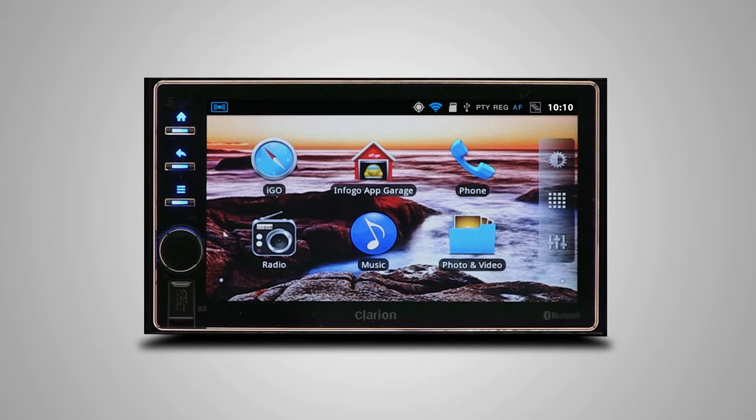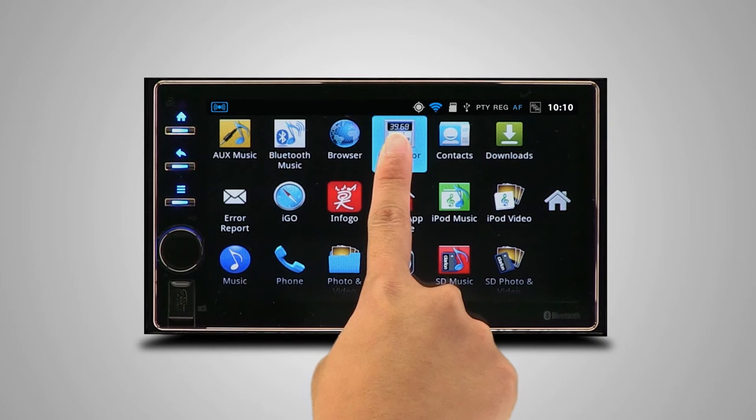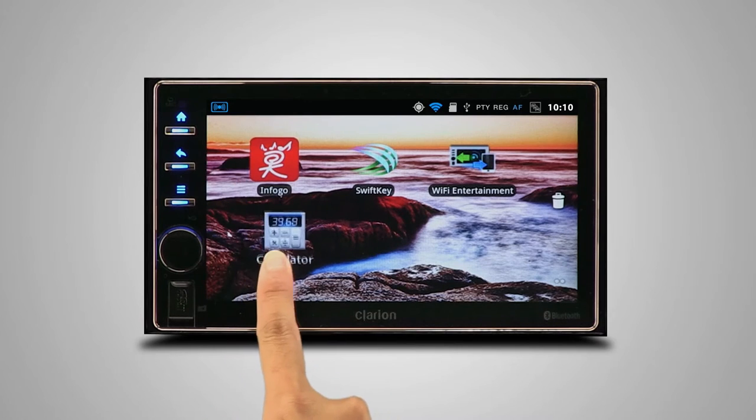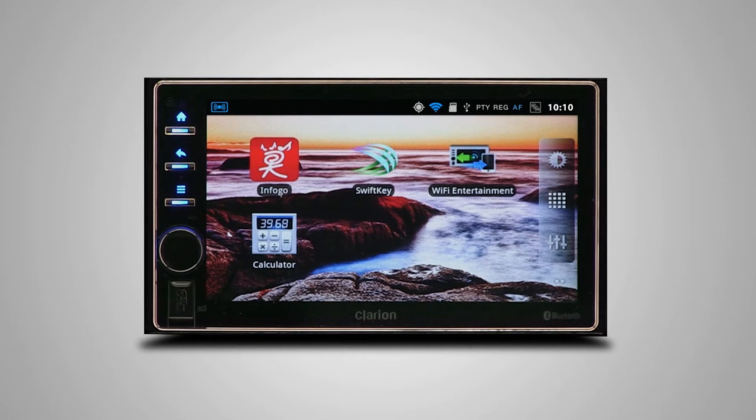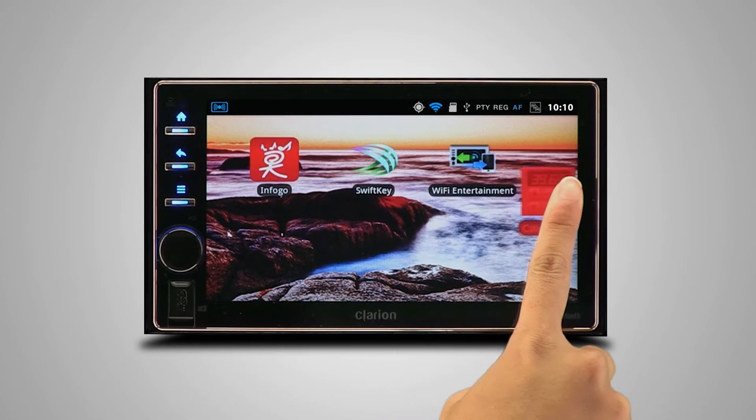The home screen is easily customizable by adding or removing apps. To add an app, tap the app list button, press and hold the application you want, and drag it to your desired page. To remove an app, press and hold the app. When the trash can appears, simply drag and drop your app into it.